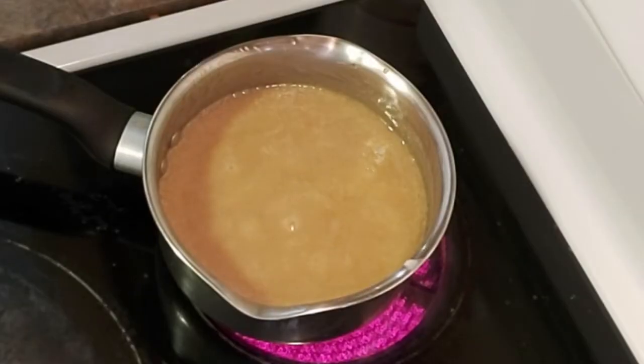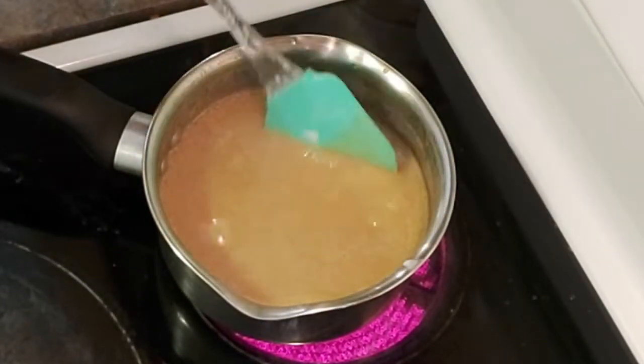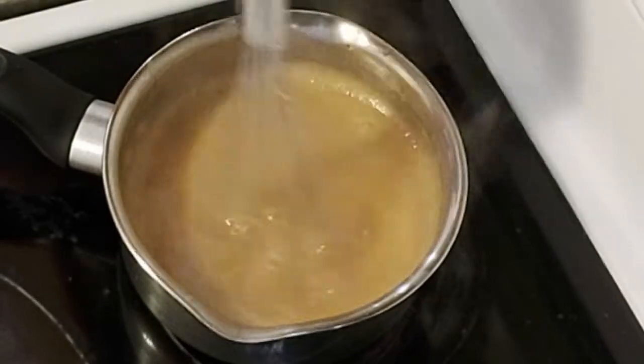This can also be used as a topping for ice cream or any other dessert, or maybe to spread on bread. I really love the versatility of this sauce.